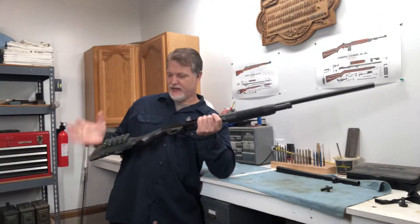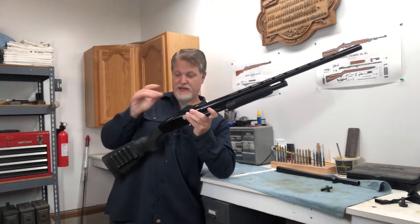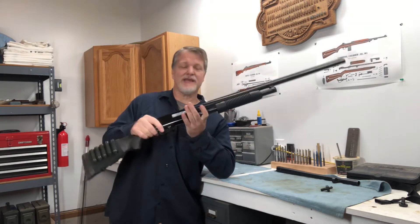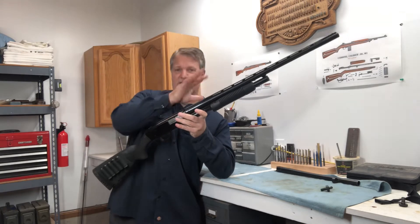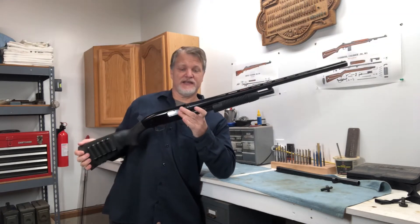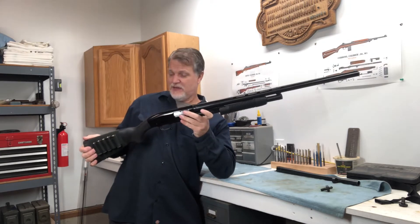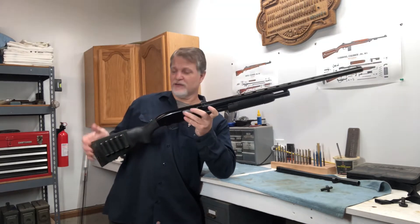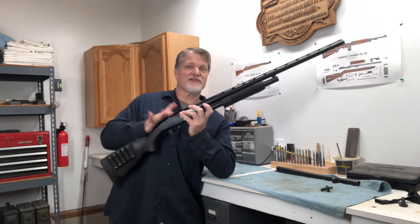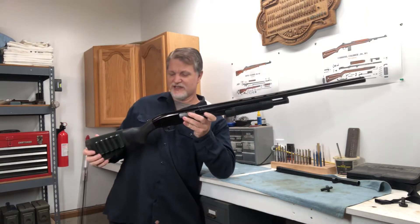This is a Mossberg 500 — a very common gun and a great hunting gun. It'll chamber both two-and-three-quarter and three-inch shells. It's a 500A, with a vent rib and a nice long 28-inch barrel with removable chokes. It makes a really good hunting gun. The very first shotgun I ever fired was a Mossberg 500, very similar to this one, when my dad took me and my brothers to the range.